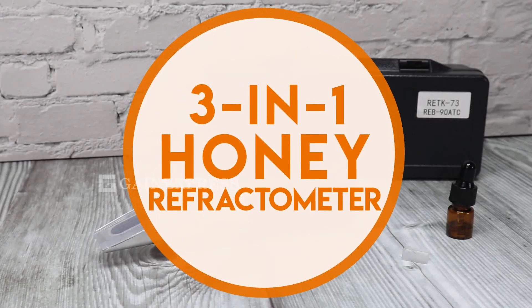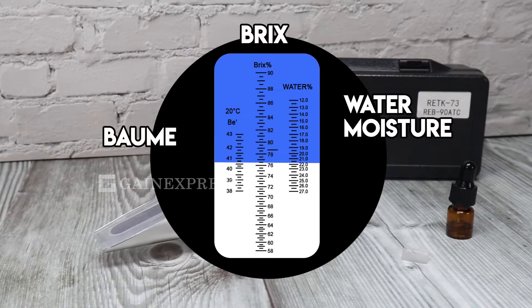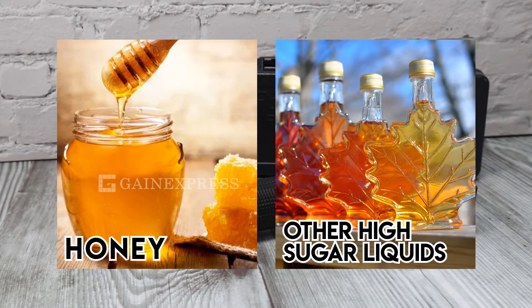3-in-1 honey refractometer. This refractometer can measure the percentage of water moisture, Brix, and Baume level of honey and other high-sugar-related liquids.